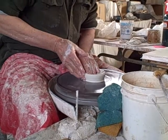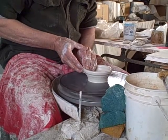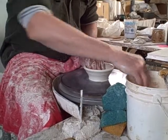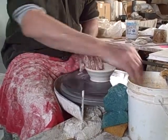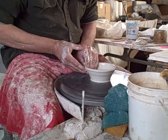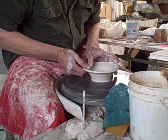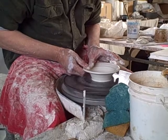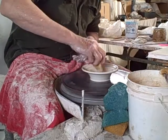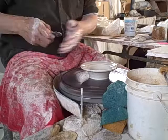So let's do a bowl. I like to try and do my pieces, no matter what the scale is, in about three to four pulls. That was number one. There's number two. Drop the lip. Collect the water. Smooth the interior.